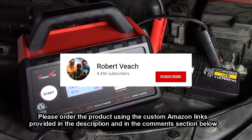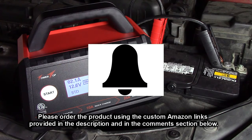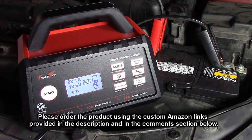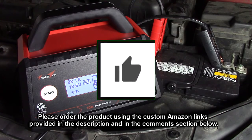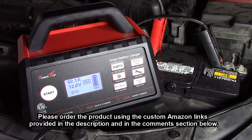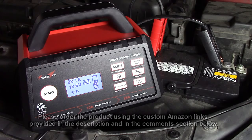Please remember to hit the subscribe button and the bell icon so you'll be notified of new video uploads. If you found this review helpful, please hit the like button. There will be an ordering link in the information section of this video — please use that link when you order to help support this channel. I hope this video review helped you with your buying decision. Thank you for watching.